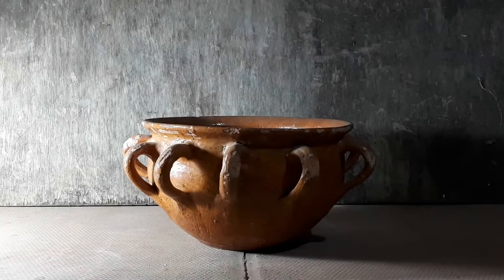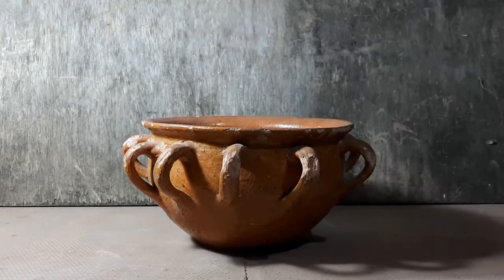We don't know if this is a tig or a wassailing pot, but whichever, it was made in Verwood, Dorset, as far back as 1700, for the sharing of a communal drink.